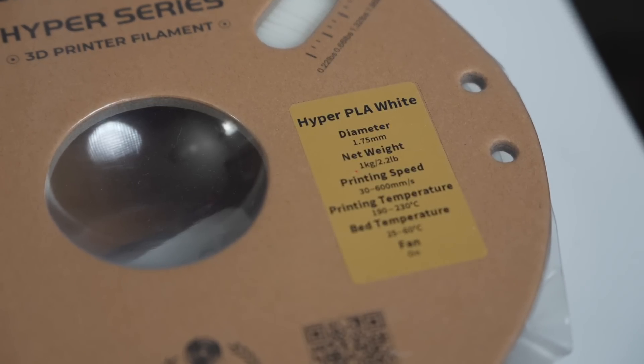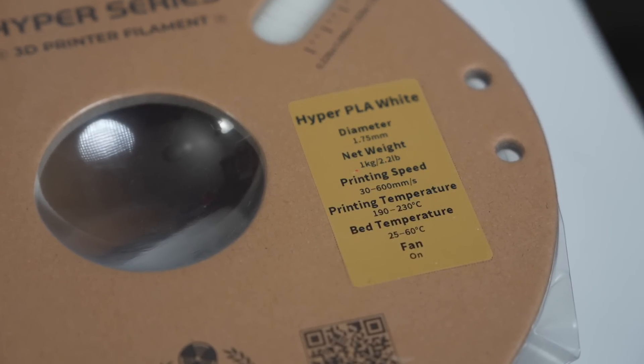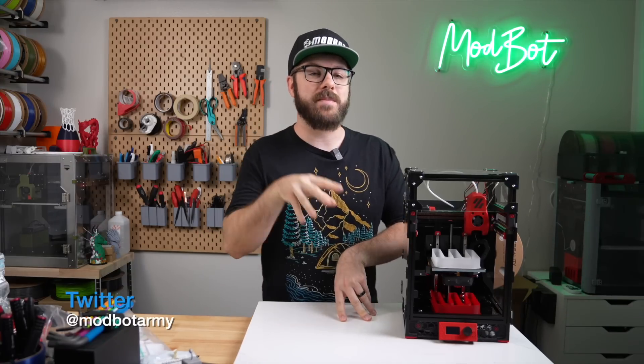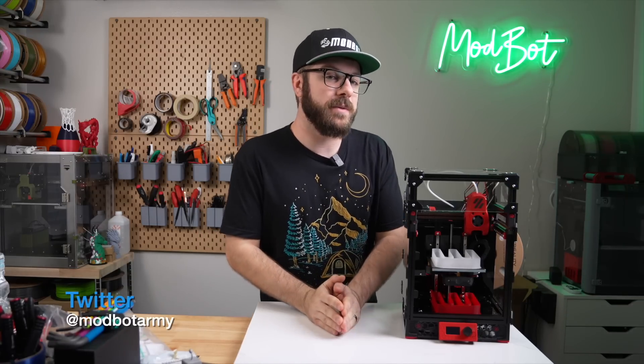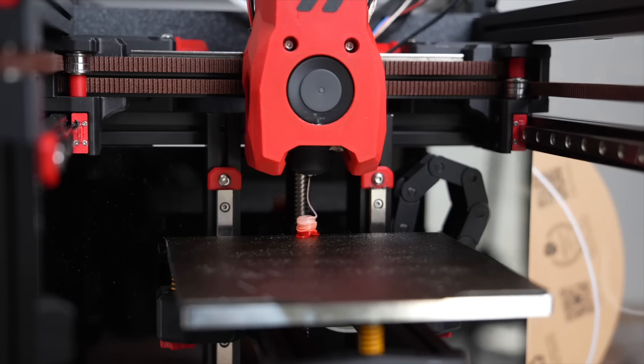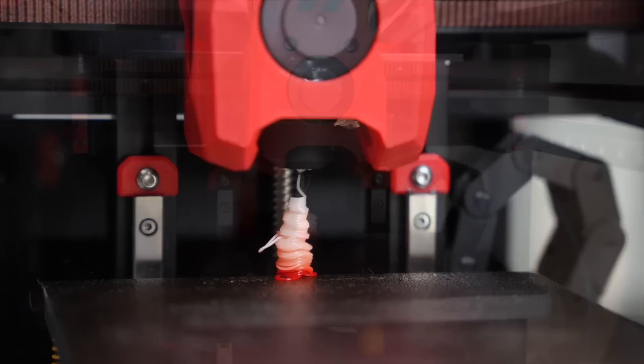One thing I've seen recently is a wave of new HIFL specific filaments. This is primarily coming in the form of PLA, at least for now, but I imagine it will only be a matter of time before we start to see them in other types of filaments. Personally, I've been a bit skeptical about how these HIFL PLAs work, and I've wanted to do some testing.